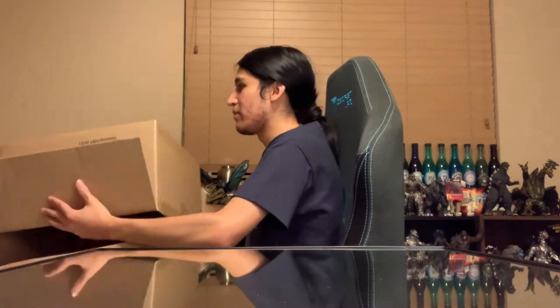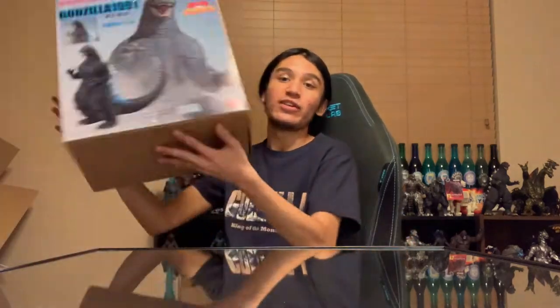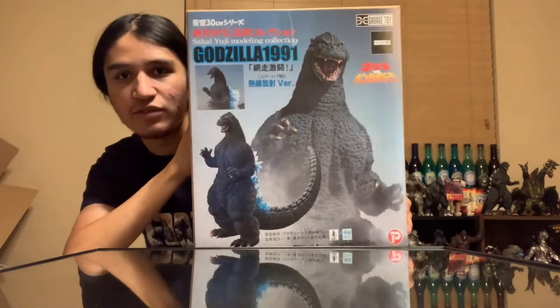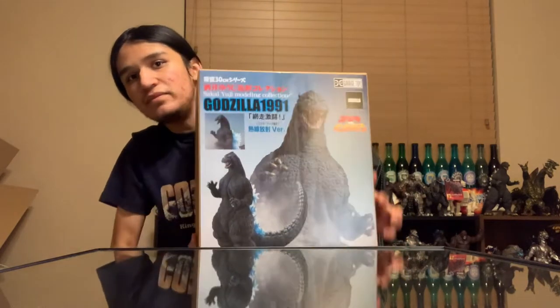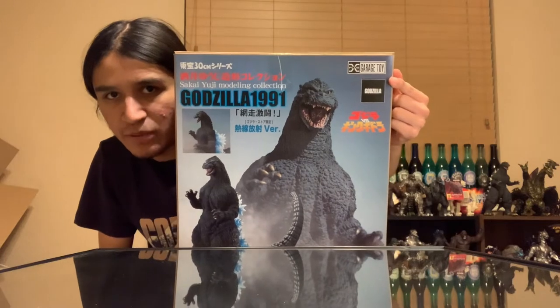Let's keep going, no stops, no jump cuts as of right now — we're just going to go on like a classic math video. Look at this right here. Very nice artwork on the box. We've got the dynamic pose three times on the box itself. You can see here: Godzilla vs. King Ghidorah. I think that's X Plus Garage Toys, and then just the title there.